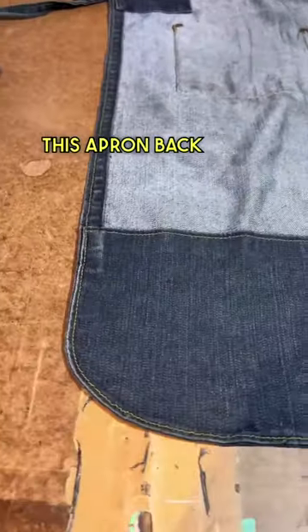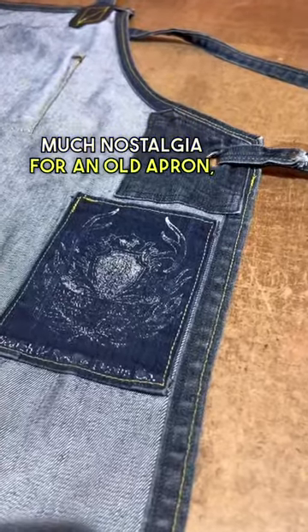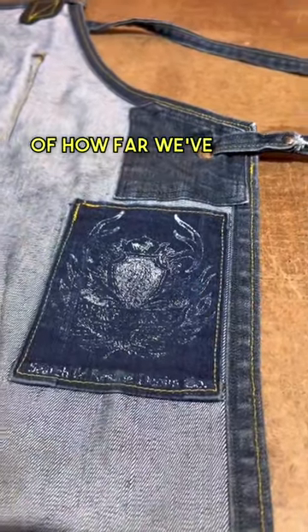but I'm going to try and buy this apron back from my customer as I'd honestly like to have it framed and displayed on the wall in our shop. I didn't realize I'd have so much nostalgia for an old apron, but it's great to be reminded of how far we've come.